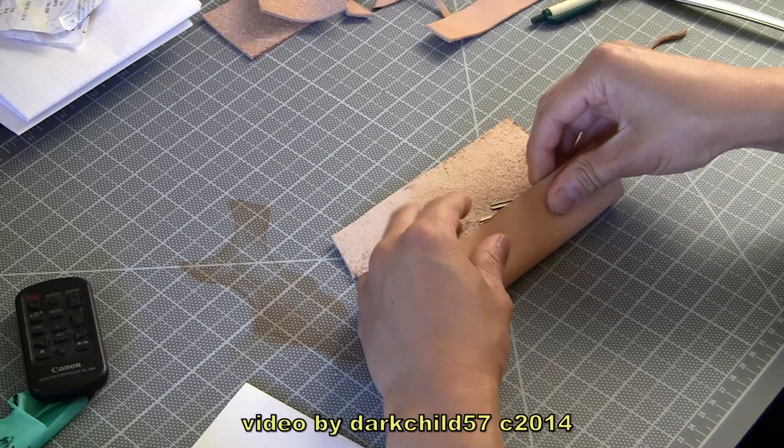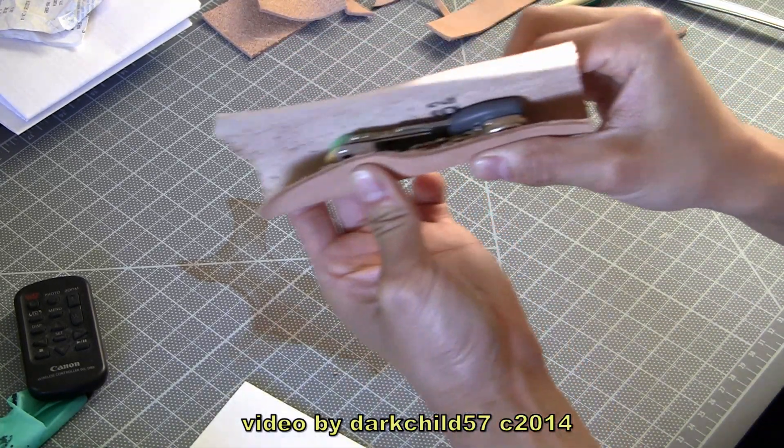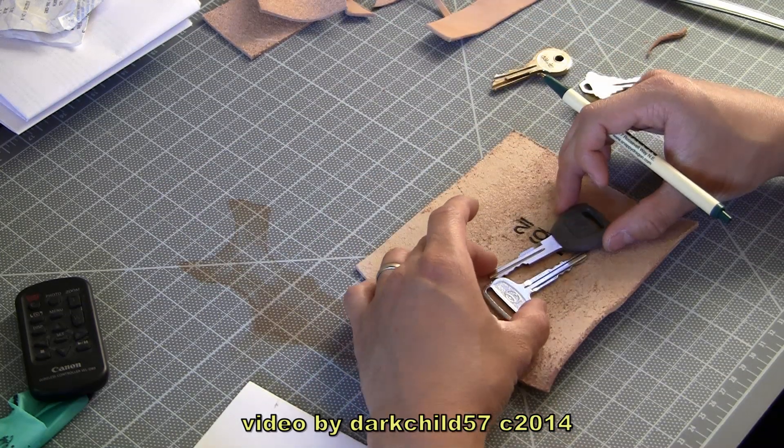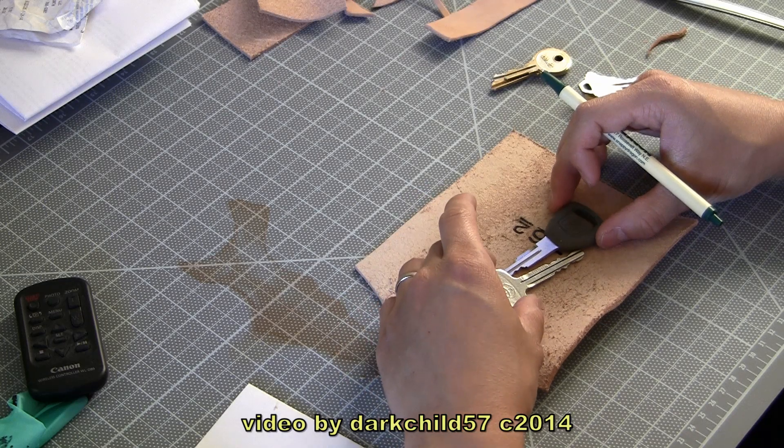So this is the first time I've ever done this, by the way. What you're watching is me commenting on my own video — I actually said nothing throughout the entire video, I just did this to show it off. So what you're watching now is me sizing up the keys.